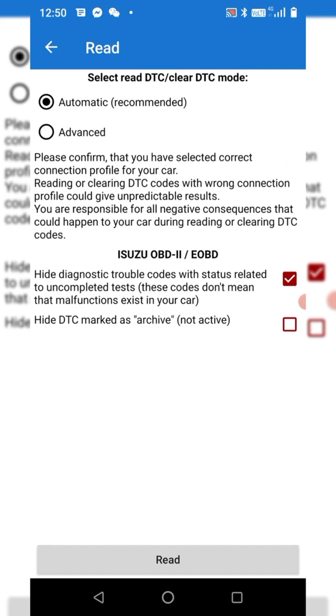You'll also be able to read trouble codes if any are coming up, and clear engine fault codes. Note that this covers engine fault codes only.